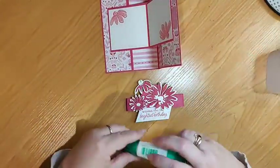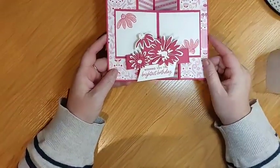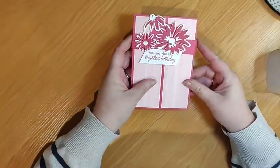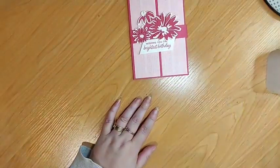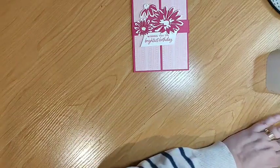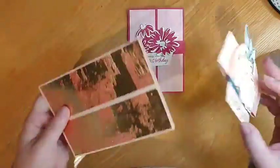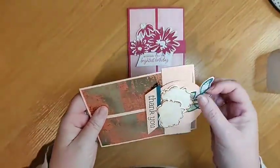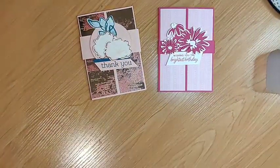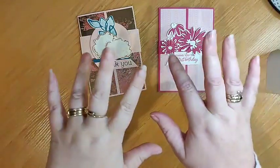Thank you very much for joining me tonight. I hope that you have a great week. I'll post a picture just in case anyone is interested and would like to make a card and pop it underneath. I might do a little sample of that Designer Series Paper if that's something you might be interested in getting — if there's a couple of cards there, we'll do a little winner wheel using some of that pink Designer Series Paper. That's rather pretty. All right, thank you very much ladies. Enjoy your week and I will see you next Sunday night. Bye for now.